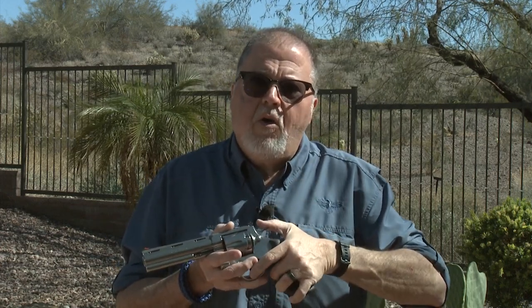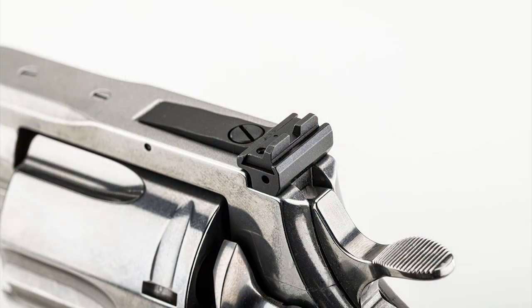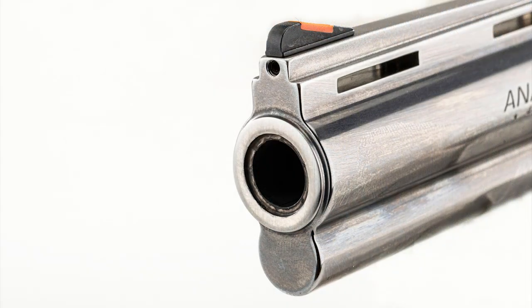Number one, it has the same high-end clockwork and lock work as the original new Python. It has the same adjustable sight, which is real sturdy and hefty. It also has a really thick, hefty, and meaty top strap to handle heavy loads.